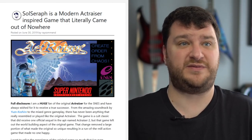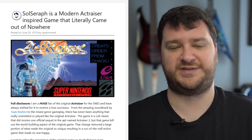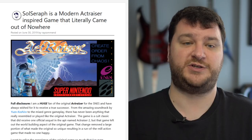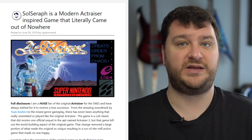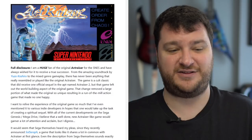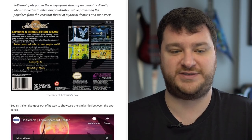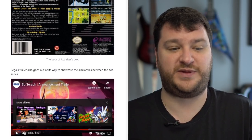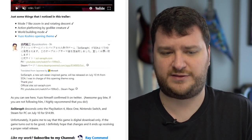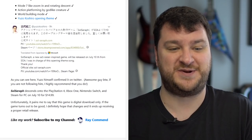A new game was just announced that looks like it was inspired by or is a spiritual successor to ActRaiser. The game is called Soul Seraph and it'll be available this month for PS4, Xbox One, Switch, and PC. It even has music from Yuzo Koshiro, looks absolutely awesome, and Ray did a great article comparing it to ActRaiser. The official release date is July 10th for $15 — unfortunately digital only, but just get it.